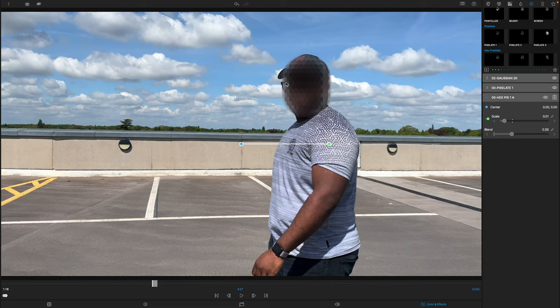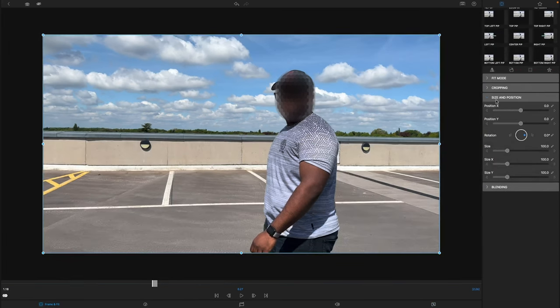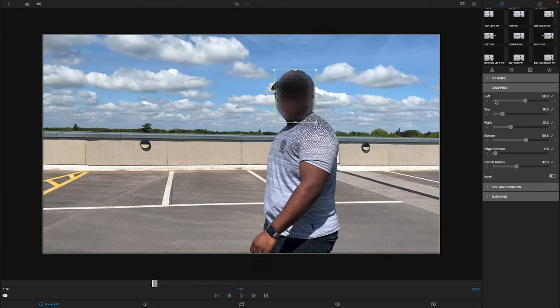There's a little bit of my glasses still visible — on a lineup you could tell the person wears glasses — so you may want to expand that crop. Go back into Frame and Fit, back into Cropping, and from the left-hand side you can expand to cover more of the face.